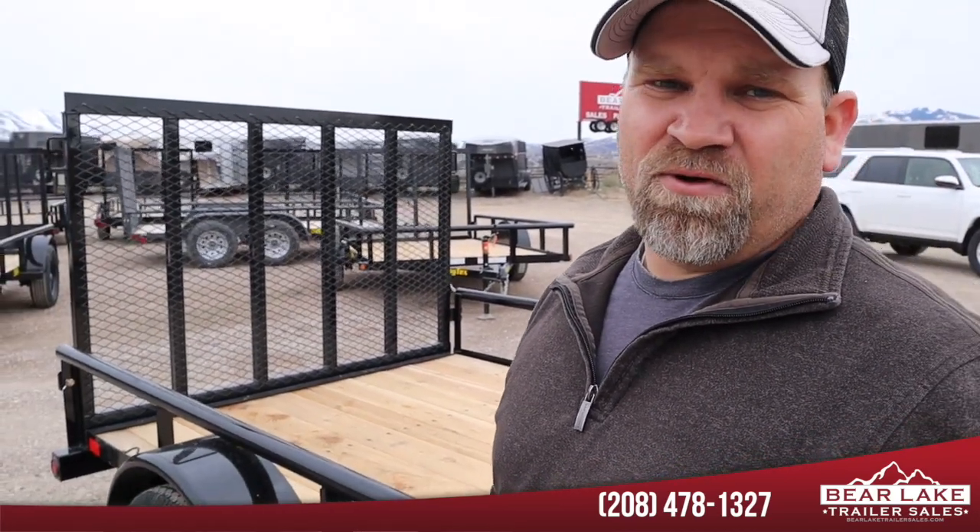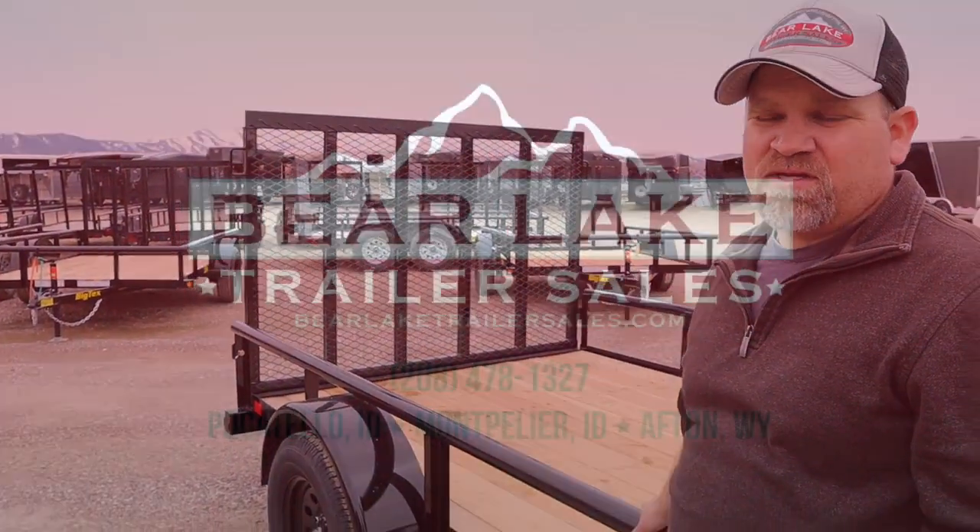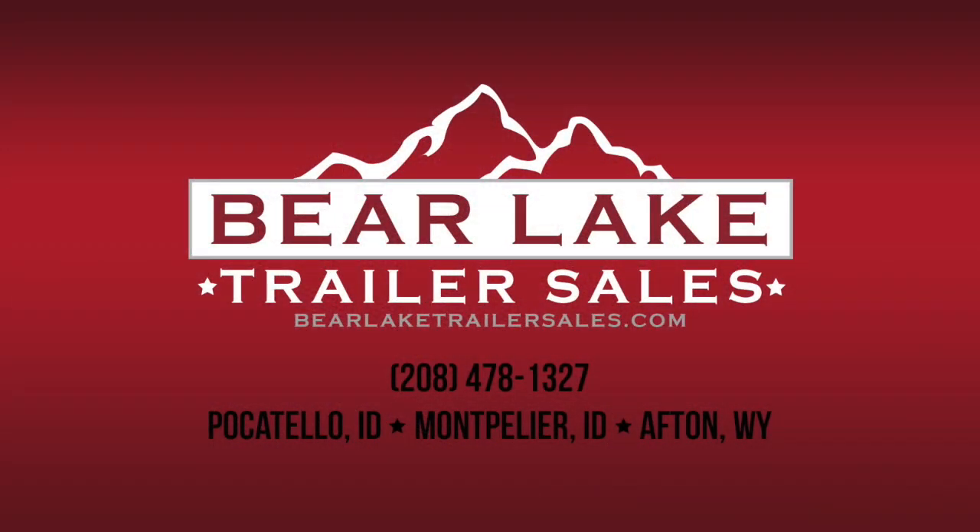Big Tex makes one of the most heavy-duty trailers out there. If you're going to spend $20,000 to $30,000 on your side-by-side, you might as well put a trailer underneath it that's going to hold it and not end up on the side of the road. My favorite thing about the Big Tex is that this trailer has a three-year warranty, so they back up their quality.